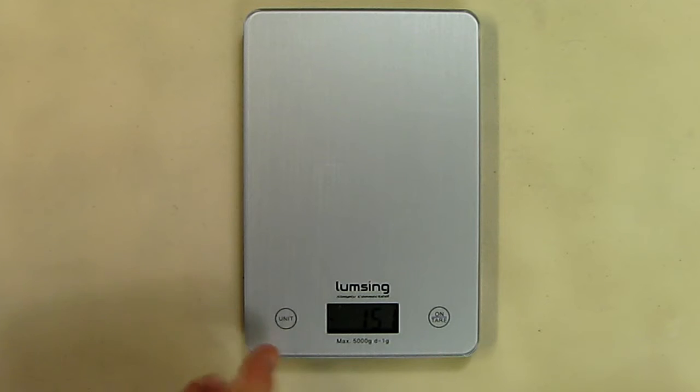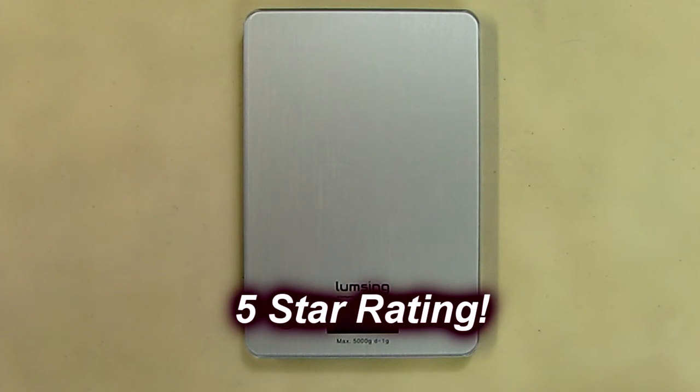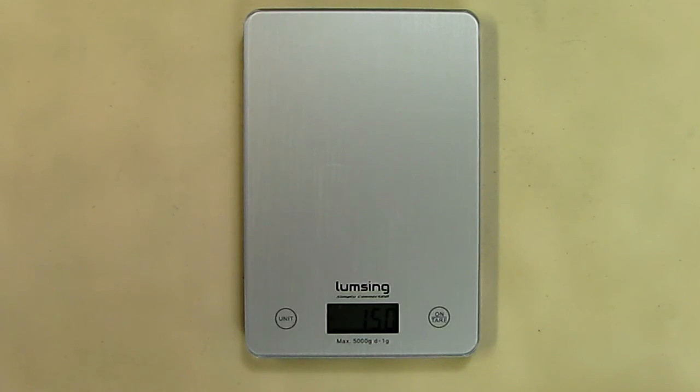I love the size of this thing and it seems to be accurate — I checked it against another scale I have. I'm going to give this a five-star rating and highly recommend this product. It's a very good value at the price and I hope this review helped you with your buying decisions. Thanks for watching.